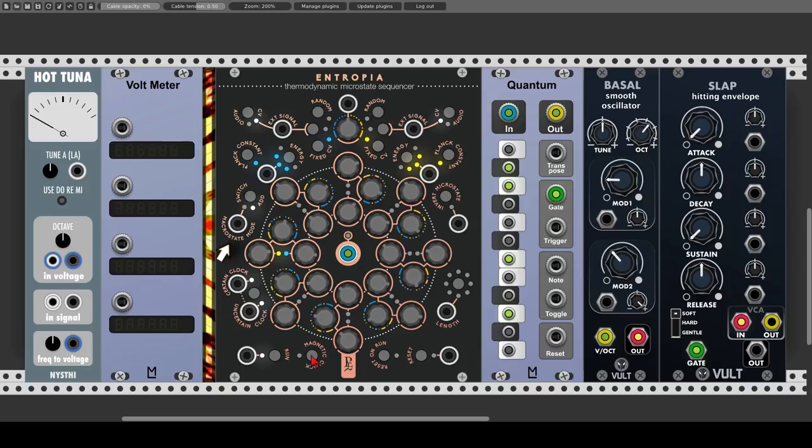We can also modulate the microstate mode and change between switch and add with an external source. We also have a master probability knob, which will offset the probability values we chose for each step, and this knob can also be modulated with an external source — the modulation range is negative to positive 5 volts. We also have the invert microstate button and dedicated trigger input, so we can manually invert the microstate mode. If both sequences are active, I can invert it and choose the values for each of the sequences step by step.